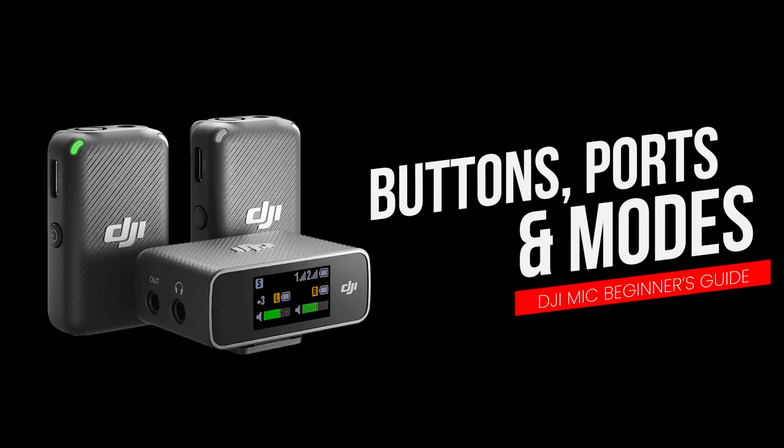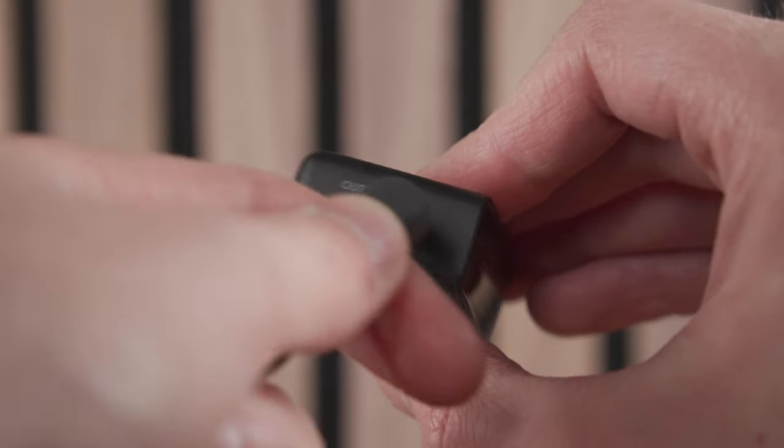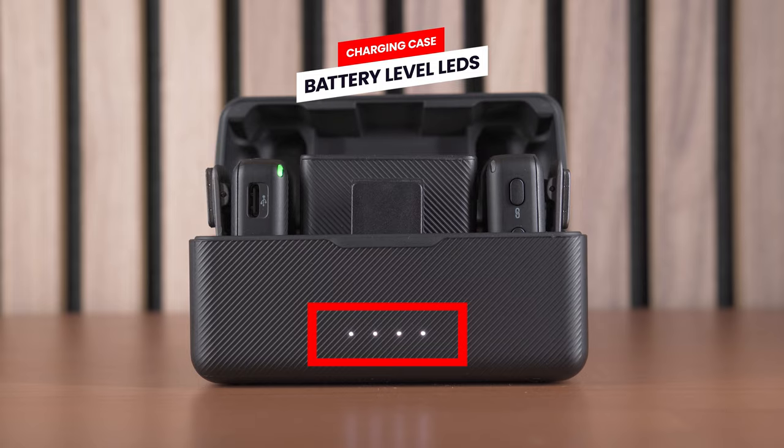Let's now quickly go through the charging case, receiver and transmitters and take a look at what everything on them is and does, including all the buttons, controls and ports. Looking at the charging case first, which is very simple: on the front you have four status LEDs. These turn on when you open the case up or have a power source connected to show you the battery level of the charging case.